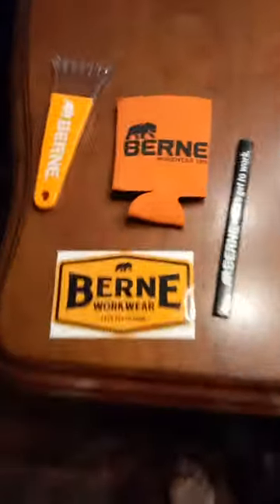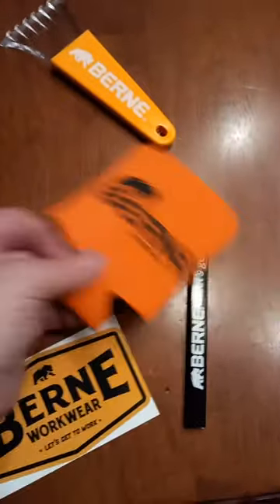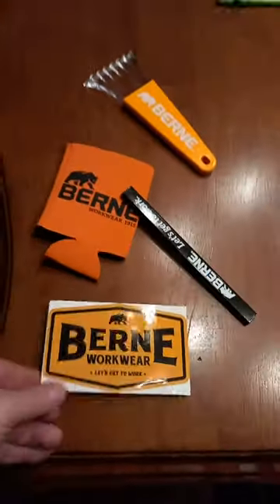Not bad. I'm definitely happy with this purchase for sure. It came with a free windshield scraper, koozie, pencil, and sticker. So yeah, all in all, it was a great buy.